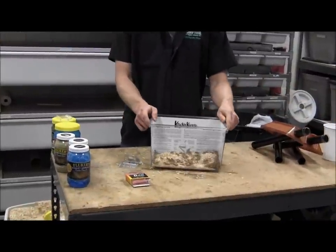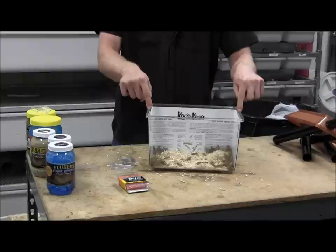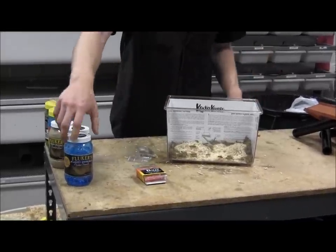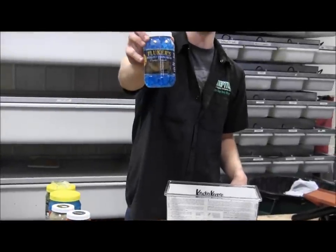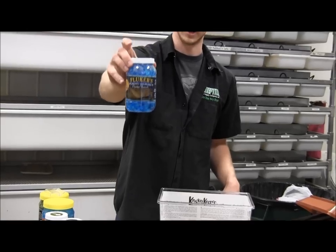Now we have some happy crickets jumping around, but they're a little hungry and thirsty. We have a variety of products here in stores that you can purchase online or come in for. One of them is from Flukers — it is a water bite, a gel form of water so they can't drown in it and get their hydration that way.